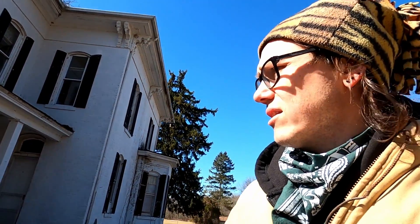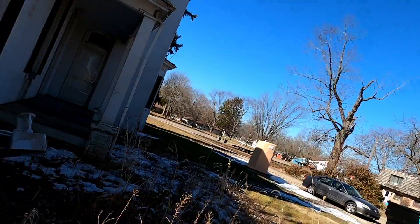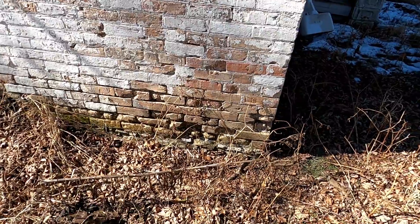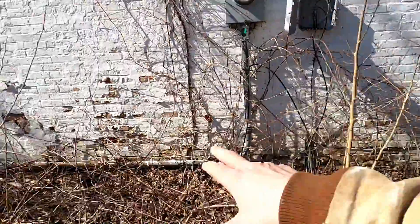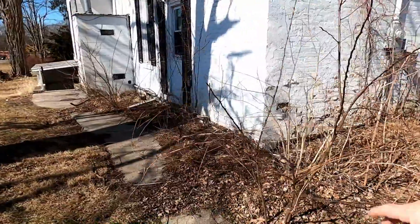There is a little bit of spalling — where basically the face of the brick, which is the hardest part, pops off if it gets water underneath it. There's a little bit of it back here where we're going to have to pull some bricks out and redo some stuff on this corner, where it looks like a bush or something was let go and got into the masonry and just ate it. There are a couple more of those spots along this back wall, but that's the majority of it right here in these corners.